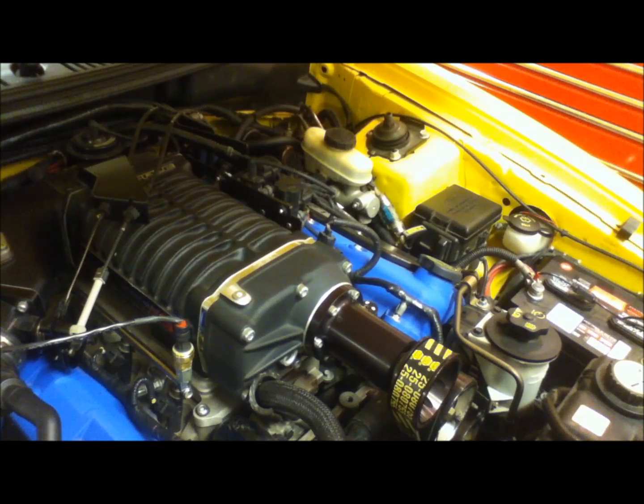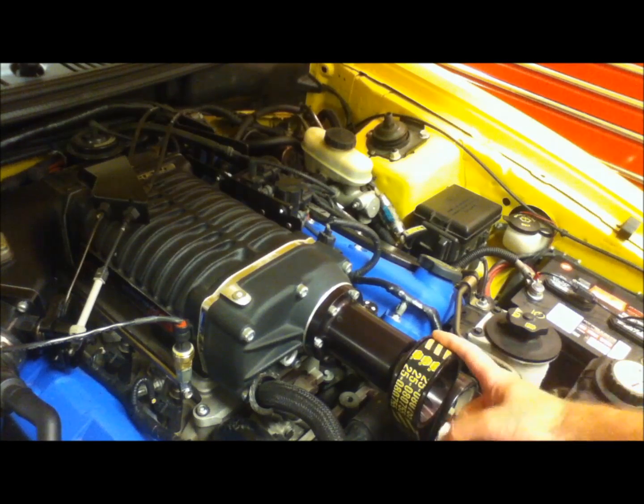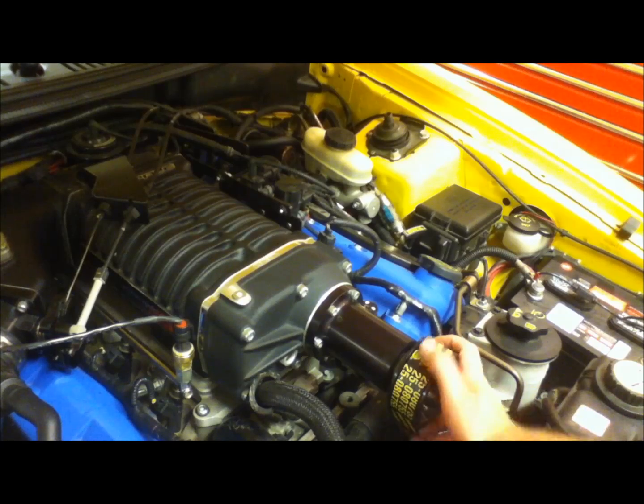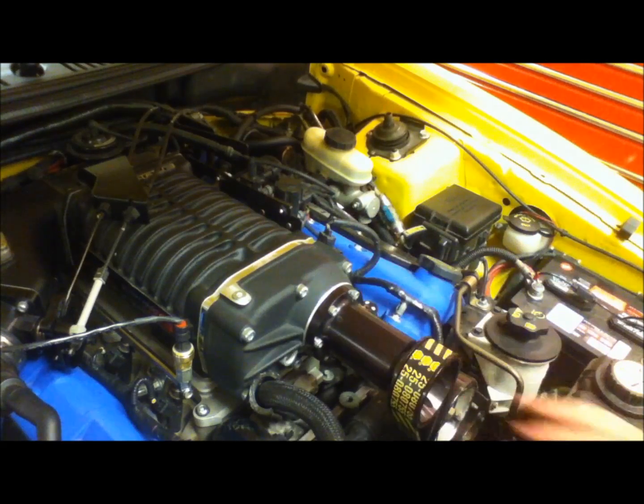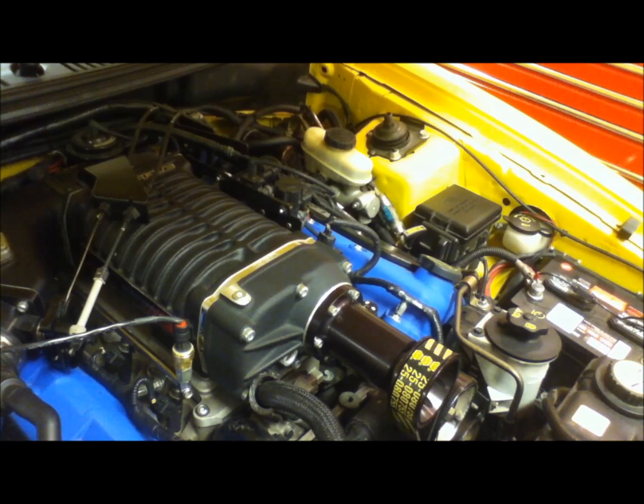Both the centrifugal supercharger and the positive displacement supercharger will run off of a drive belt as you see here. So as the belt turns the pulley you'll be turning shafts which will be turning rotors to produce more manifold pressure known as boost. And with more air pressure going into the engine you can create more horsepower by adding more fuel. That's basically the idea behind the supercharger — providing more air for the engine to burn.